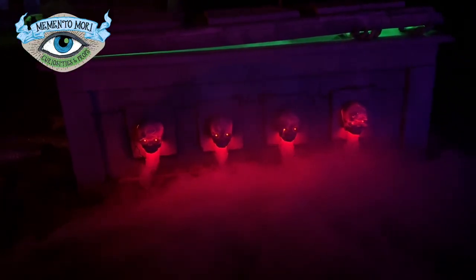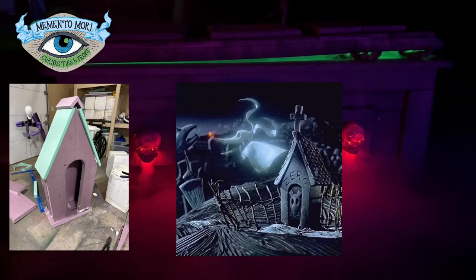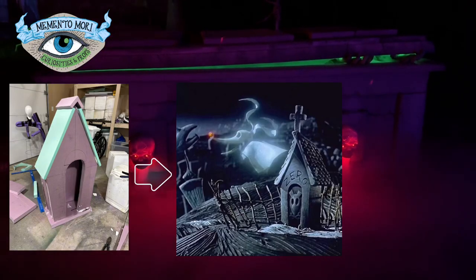We really love making these videos for you guys. If you want to support our channel, be sure to like, comment, and subscribe so that we can keep sharing these prop builds with you. Here is a little sneak peek of the next thing we are working on — it's Zero's doghouse, because we can't do Christmas unless it's Nightmare Before Christmas around here. I like to call it Spooky Christmas.